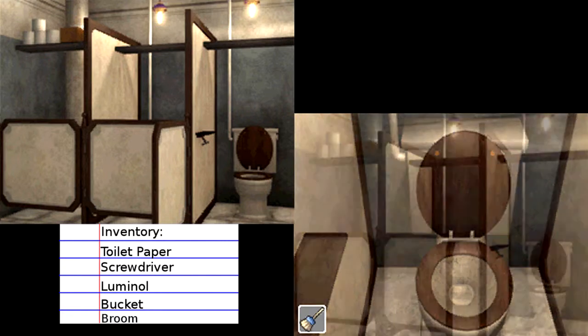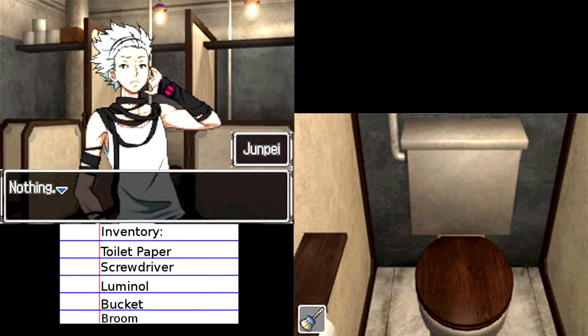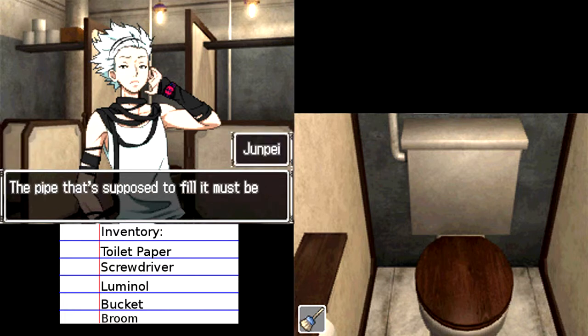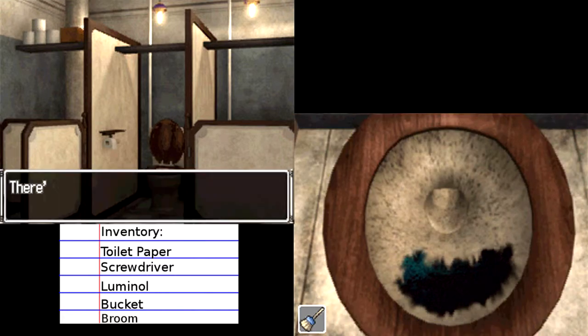Now we already looked in here I'm pretty sure. Or maybe this was it. The lever — nothing happens when I pull it though. Nothing. It doesn't flush. Probably because the tank's empty, genius. The pipe that's supposed to fill it must be clogged. Well, couldn't you just get some water and pour it straight in there? With the bucket maybe, yeah. Okay so yeah, this was the one with the tar.